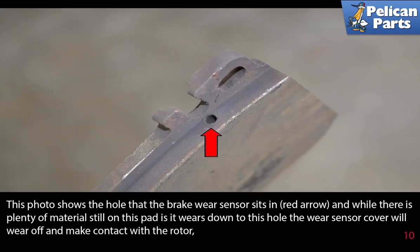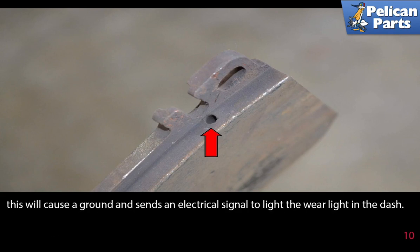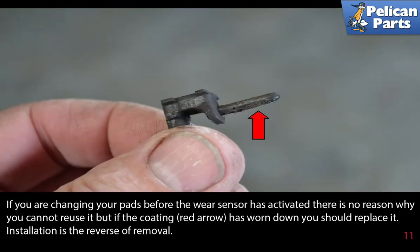This photo shows the hole that the brake wear sensor sits in. While there is plenty of material still on this pad, the pad wears down to the hole and the wear sensor cover will wear off and make contact with the rotor. This will cause a ground and sends an electrical signal to the wear sensor light in the dash. If you are changing your pads before the wear sensor has activated, there is no reason why you cannot reuse it. But if the coating has worn down, you should replace the sensors.